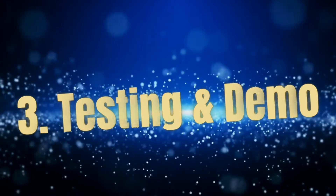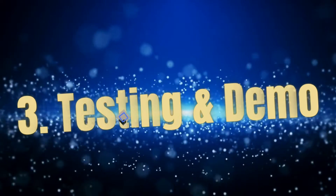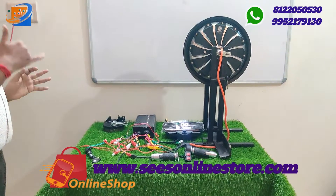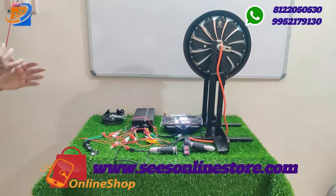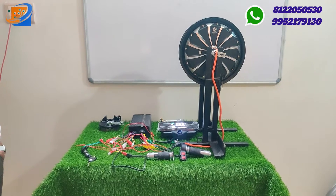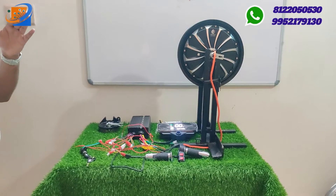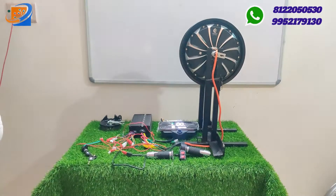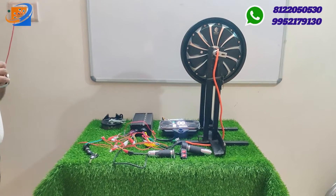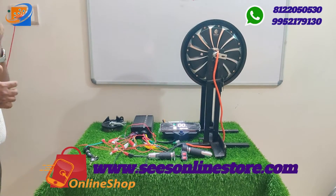Now moving to the third segment: testing and demo. In this segment you can see the maximum RPM and speed the motor can achieve. In this controller there is a cutoff range — the CY brand controller has a maximum 50 km/h cutoff. When the motor reaches 500 RPM, the controller cuts off the voltage due to ICAT approval requirements. This controller has a built-in speed cutoff range.